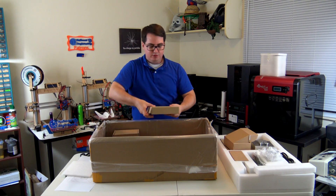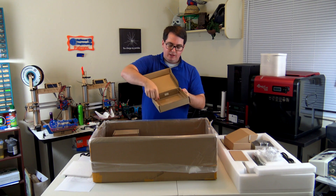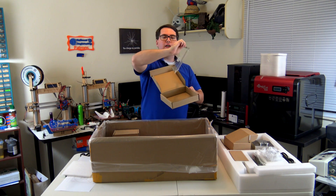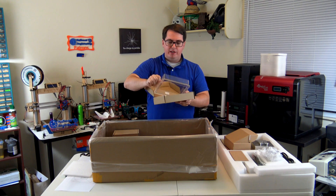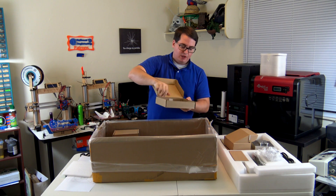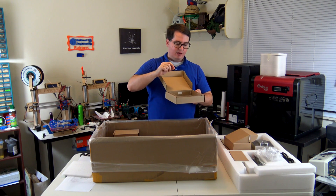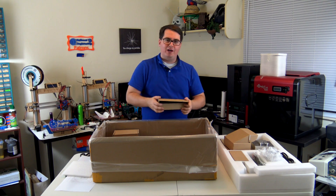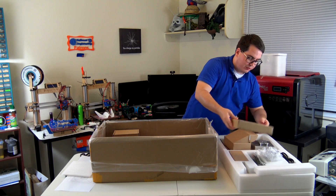In box number two, this is the resin tank. It's a clear tank that has markings to show the max fill level for the resin. It has a specially coated bottom so that the resin, when it cures, doesn't stick to the bottom — it allows the resin to kind of be peeled away. I'll explain exactly how that peeling mechanism works, because that's an important part of SLA 3D printing.